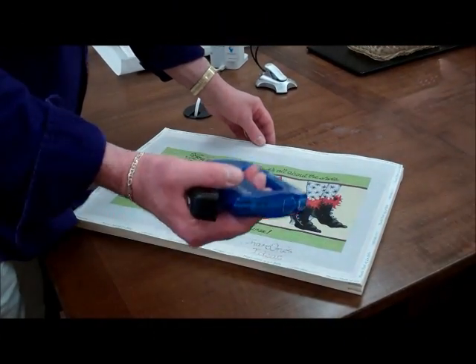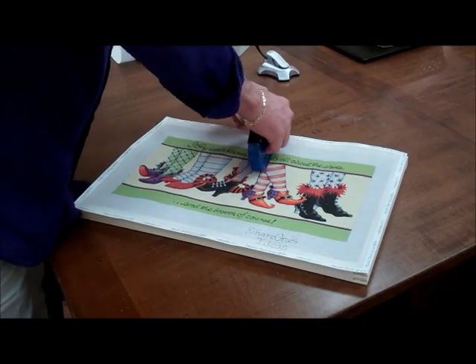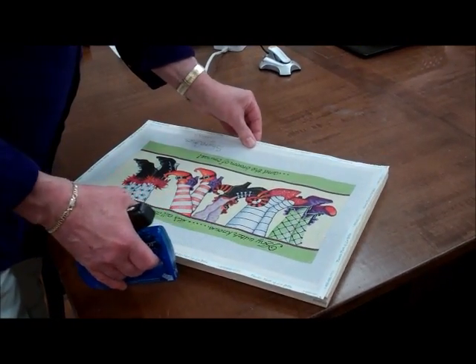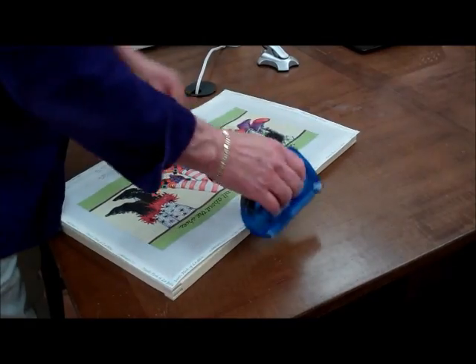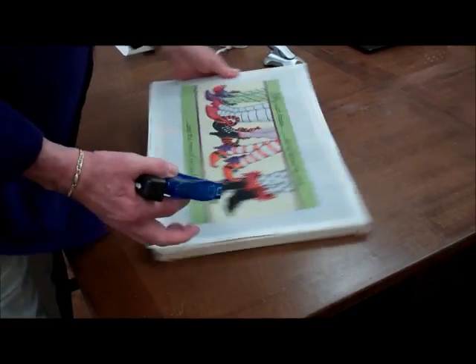To use the tacks — whether you're using tacks or stretch bars — first do the top center of the canvas. Turn your canvas and then pull it with your hand to stretch it, and do the opposite side. Then turn your canvas a quarter turn to that side.